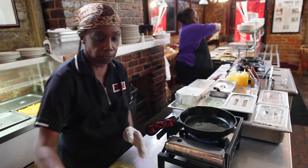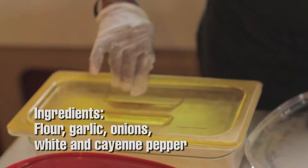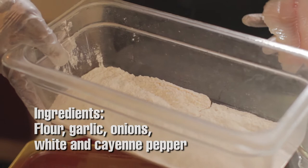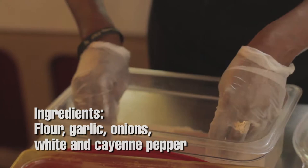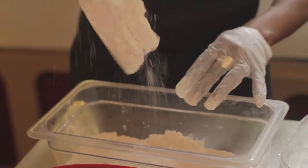I take the tilapia and I basically dust it in flour. In my flour I have a little seasoning — our special blend seasoning — like garlic, onions, white pepper, cayenne pepper. And just dust it.